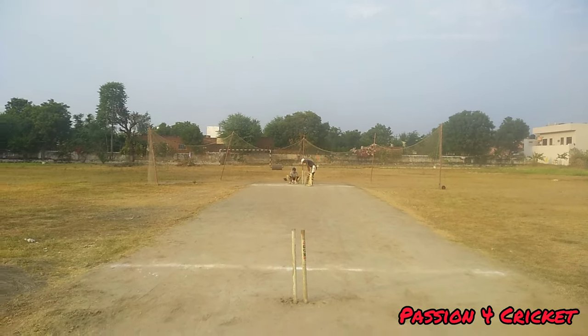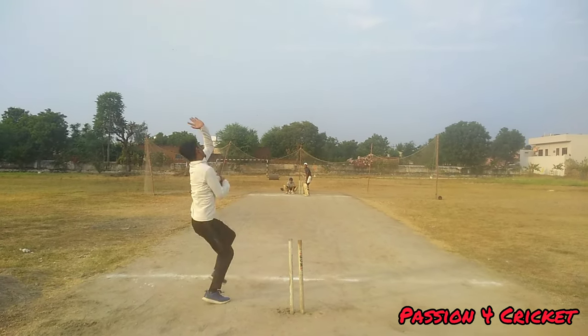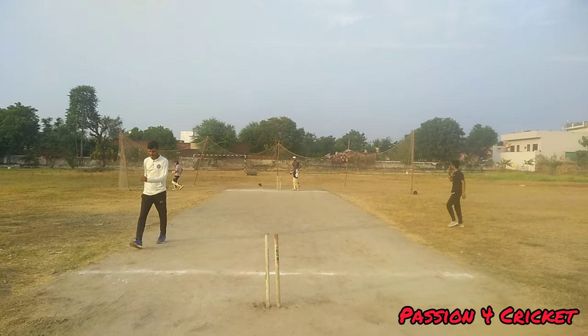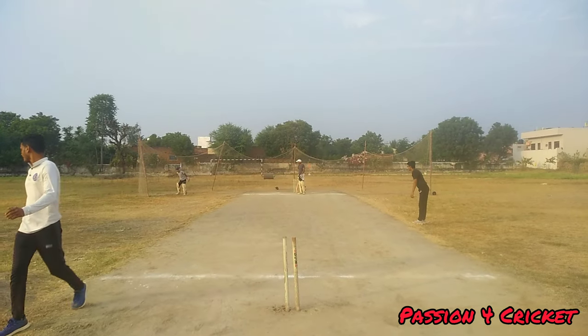Mohammed Akram will be bowling the fourth ball of the over, on-strike batsman is Manish. He goes on the back foot but is totally beaten by the ball, having tried to play it off the back foot.